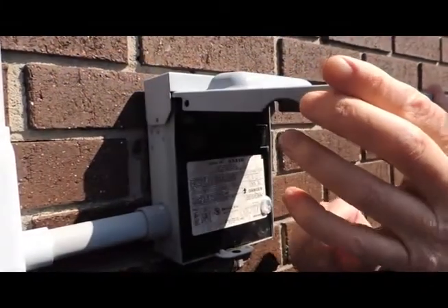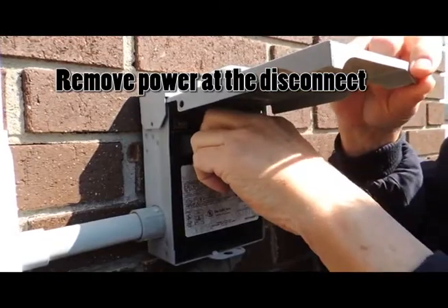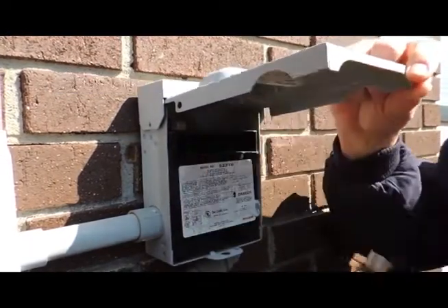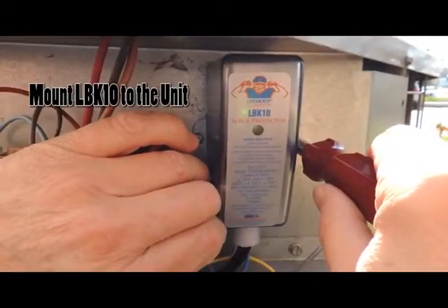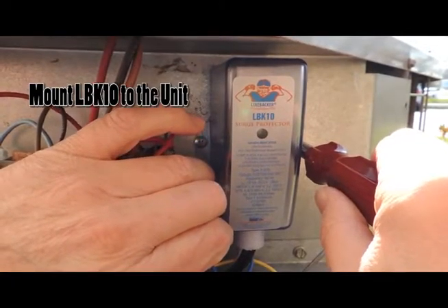Before we start the installation, we are going to remove power at the disconnect, as we will be working in the unit with the wiring. We have mounted the LBK10 to the bulkhead of the condensing unit and will proceed to the wiring.